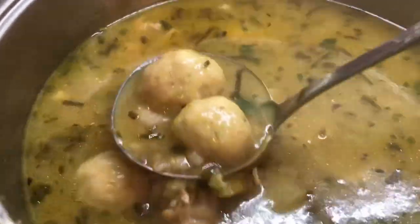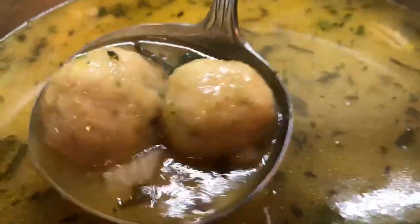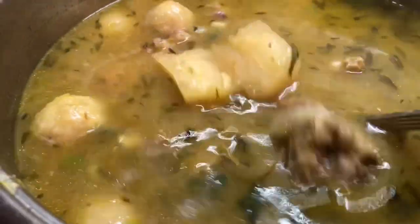Check out my split peas dumplings — amazing looking. These are some handsome looking dumplings. So let me show you how I make this.